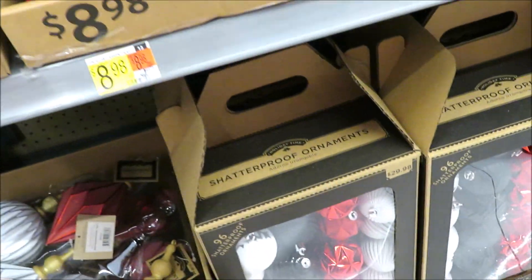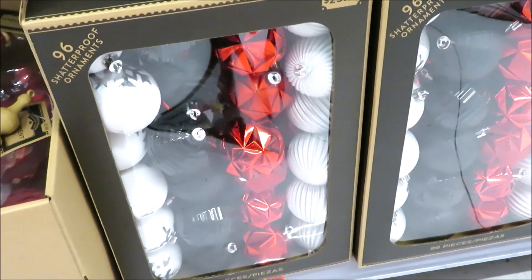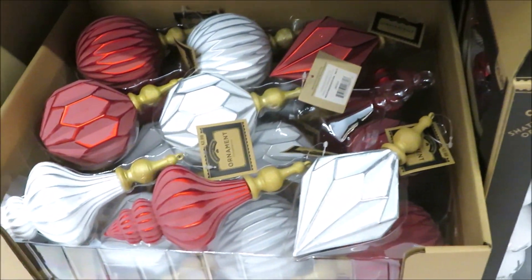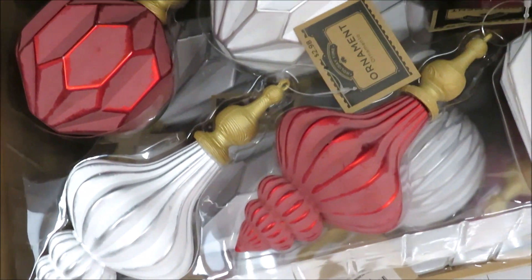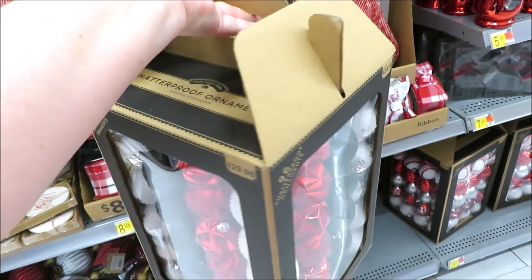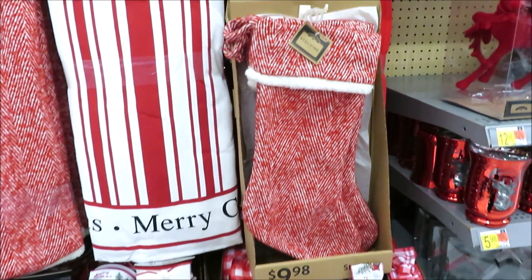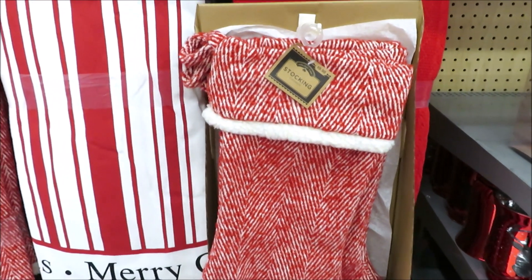Down here they have the shatterproof ornaments in the red, black, and white, and that is $30. They also have the individual ornaments — these are $3 a piece and they're pretty cool. On the top it's almost like a wood grain plastic. Just to give you guys an idea of how large this box is — 96 ornaments. They also have some beautiful stockings. I think this one is coming home with me and it's $10.